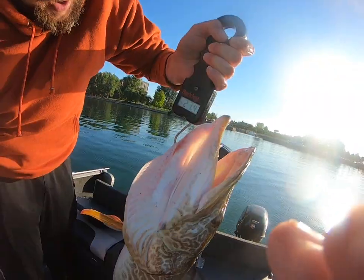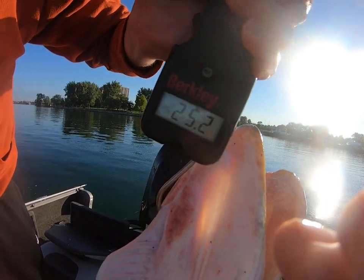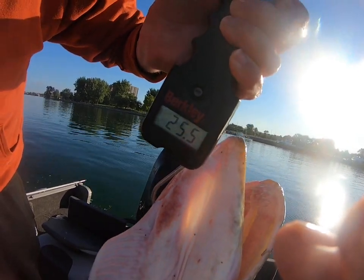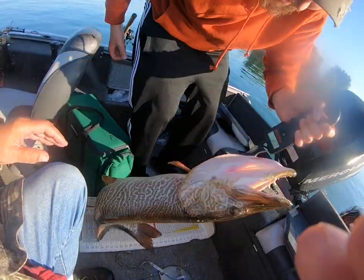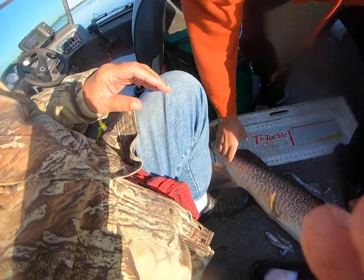It is weighing... 24.7 — 25 pounder baby! 25 and a half. What a musky, dad! What a musky. You want to show it with him or throw him in? Just throw him in. Okay big boy, here we go — not my toes, not my toes, just slide him in.